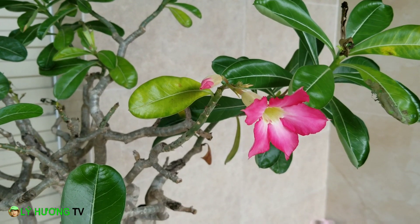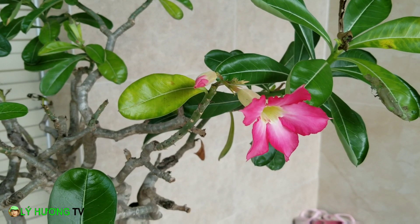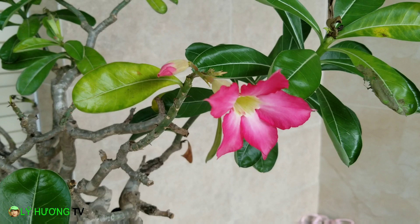Gần tới mùa 5 tháng 5, Tết Đoan Ngọ rồi, nhà Lý Hương có làm một món bánh rất là truyền thống. Xin giới thiệu với quý vị nha. Hôm nay cây hoa sứ nở hoa đẹp trên đạp.